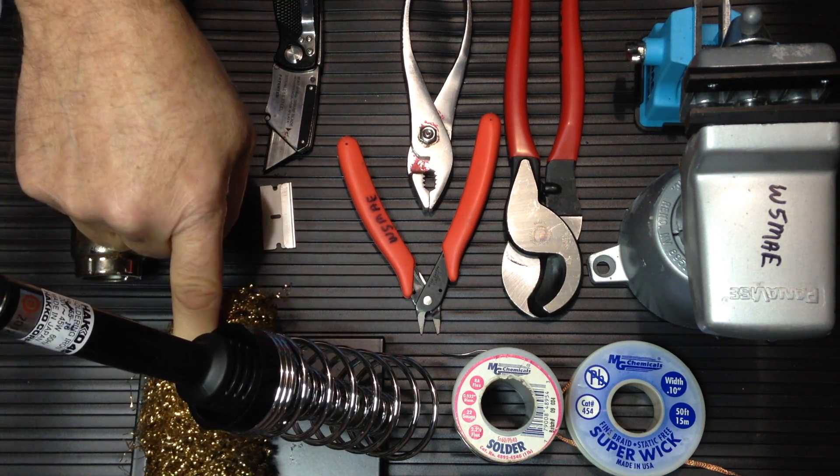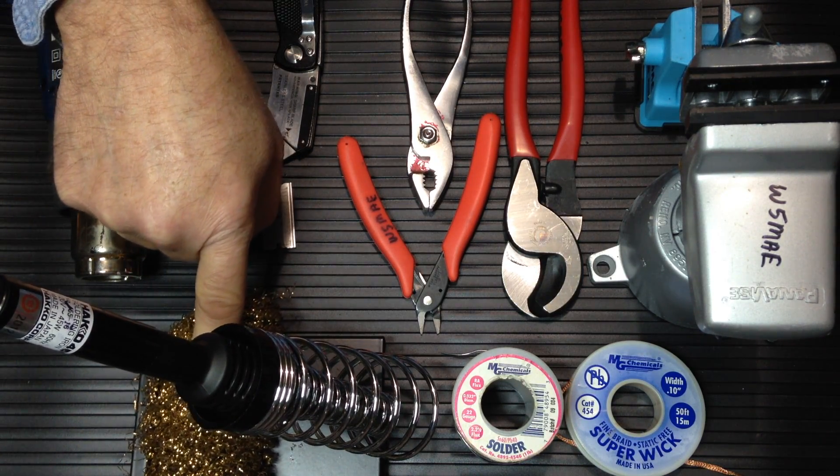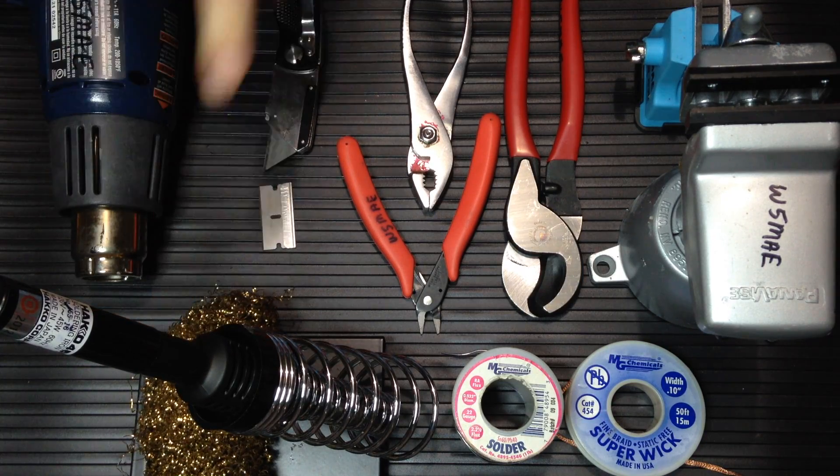Some floss to clean the soldering iron tip. Some folks also use a wetted sponge.